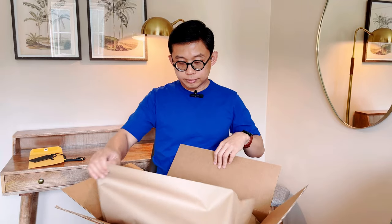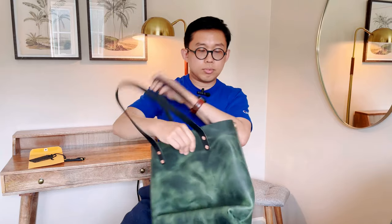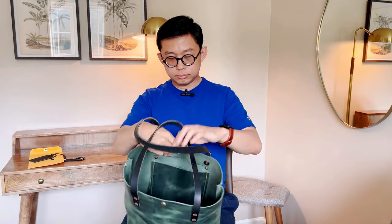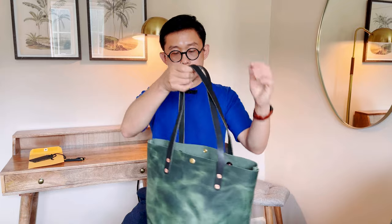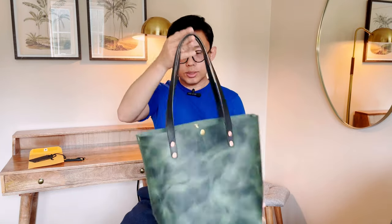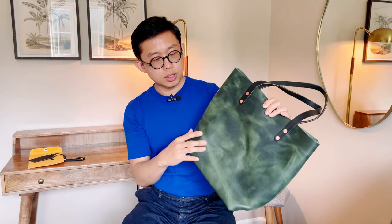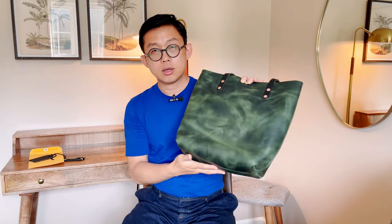This is how it's packed. This is one of their discontinued colors — I believe they call this the eucalyptus. Let's take it out. That's how they ship: they fold it up a little bit, but you can reshape it easily. It's a thick full grain leather, so you can reshape it and it will bounce back into shape in no time, especially once you start using it. I love this green color. It's one of their discontinued colors and I decided to pick it up before it's gone.